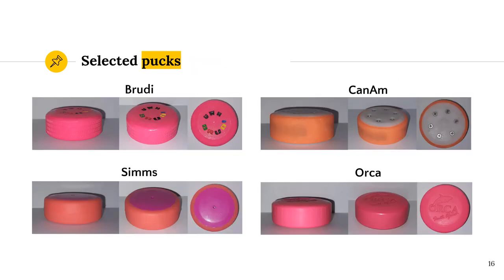The four pucks selected for the study are the Broody Puck, the Can-Am Puck, the Sims Puck and the Orca Puck. Although more qualify for the study, the pucks were limited to these four due to geographical constraints. All four of these pucks have been designed and manufactured in accordance with the regulations set for the puck by CMAS. These regulations specify an acceptable range of widths, diameters and weights for the pucks. These ranges are fairly small and therefore the pucks all look fairly similar — none of them really stand out from the rest.